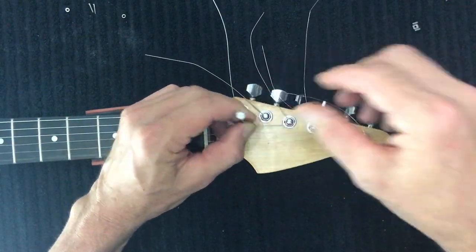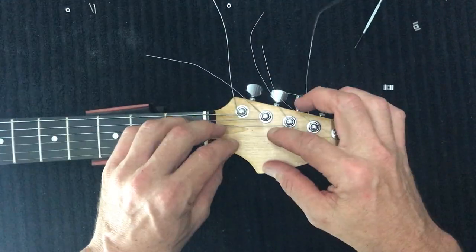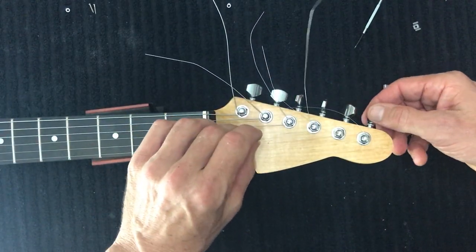This is also why I had the strings on the guitar — so we can line up the string trees correctly. From there, loosen off those strings so they don't get in the way.